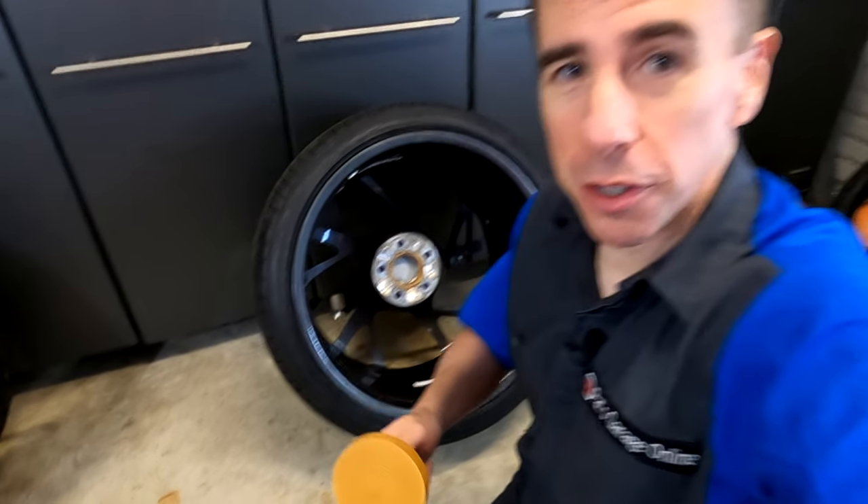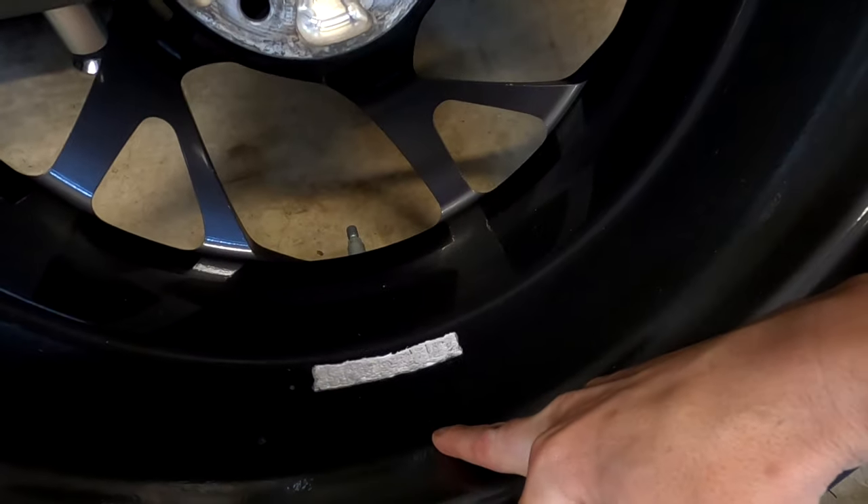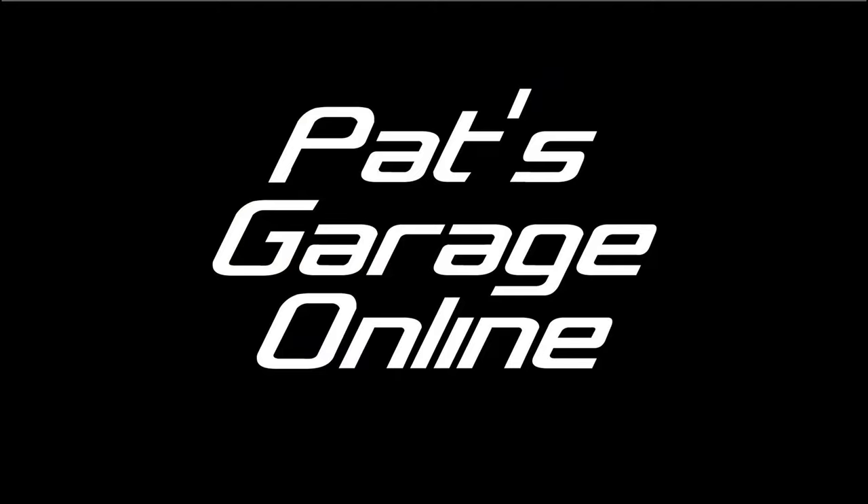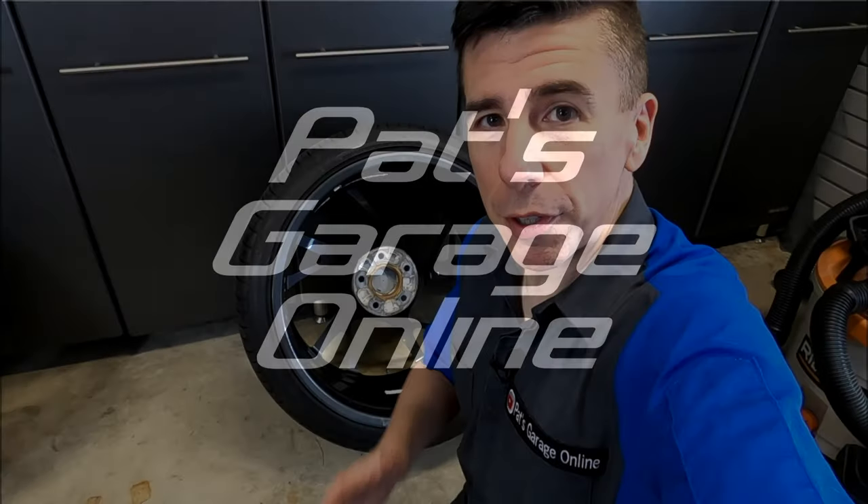Hi, I'm Pat and welcome back to the channel. Today I'm going to test this advice to remove the leftover residue from wheel weights. If you're new to the channel, please click the subscribe button and ring that bell for notifications. I'll be posting more cool content like this.